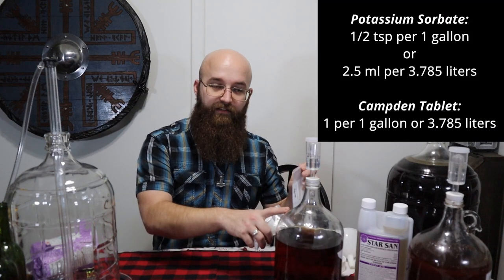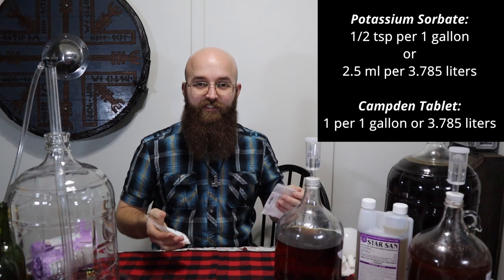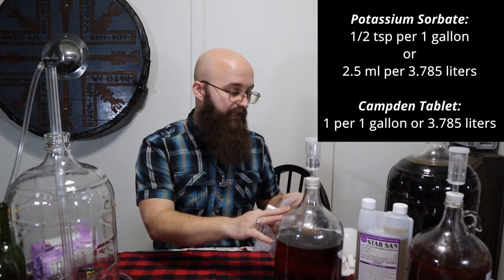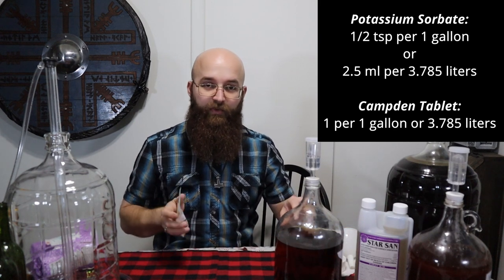As far as how much: you're going to add half a teaspoon of Potassium Sorbate per gallon, adjusted accordingly for a 3-gallon or 5-gallon batch. And then one Campden tablet per gallon as well. Just want to make sure everything's nice and clean.